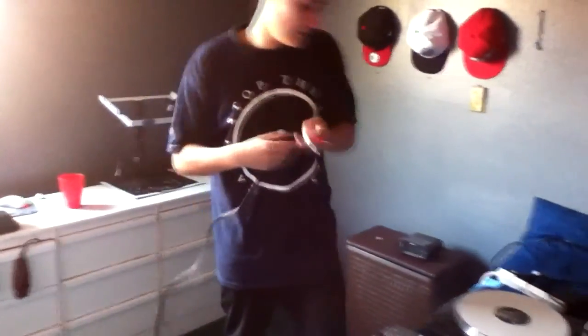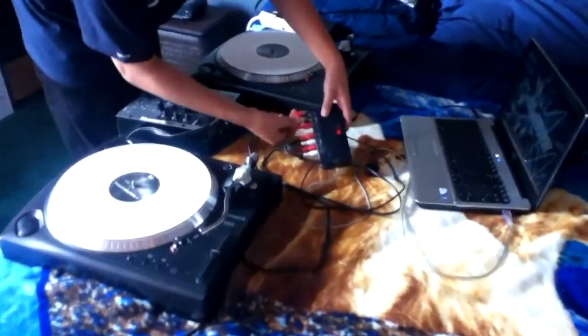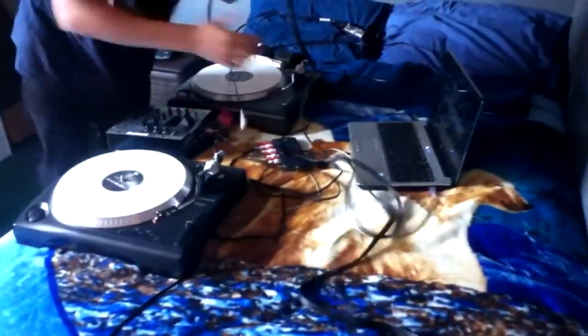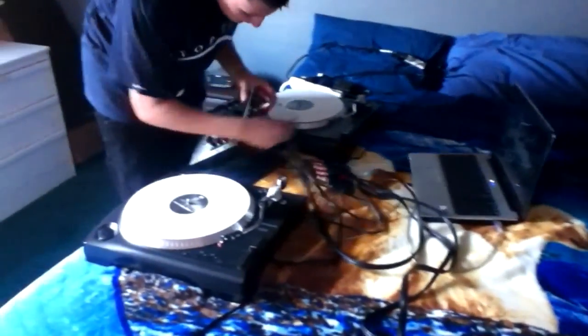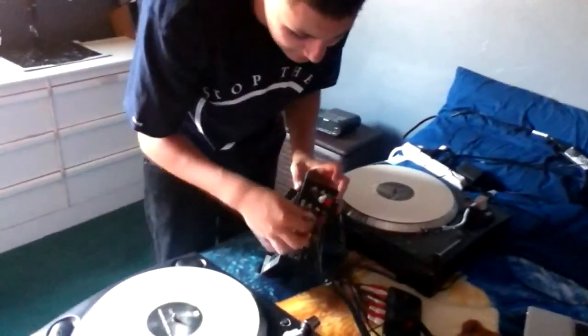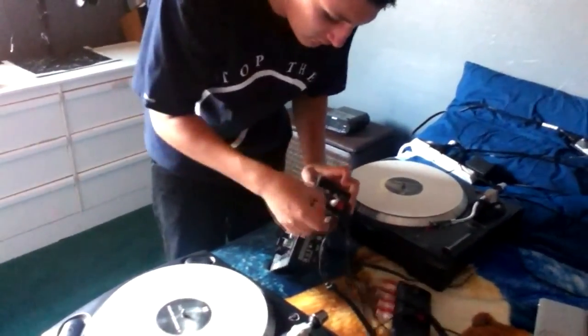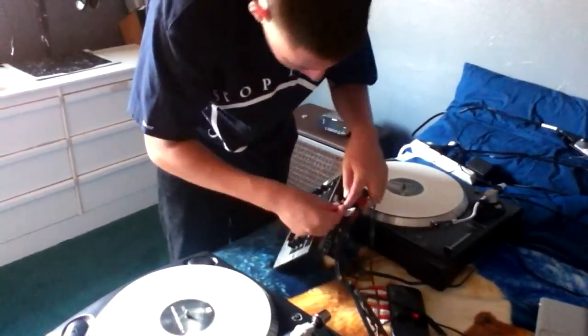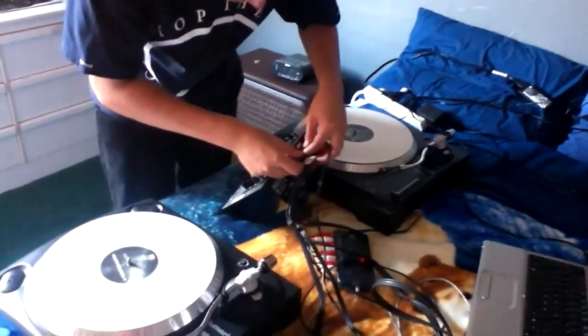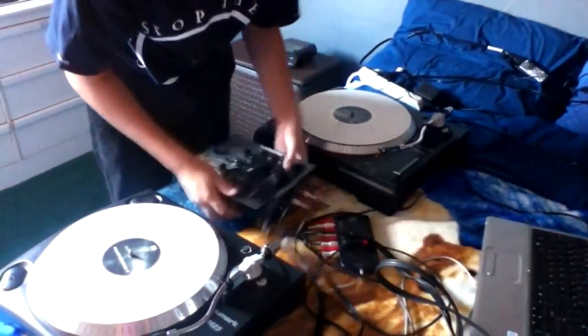You're going to get another one — three and four, so analog out. And on channel two of your mixer, you go on line two. Alright, that's everything connected already.